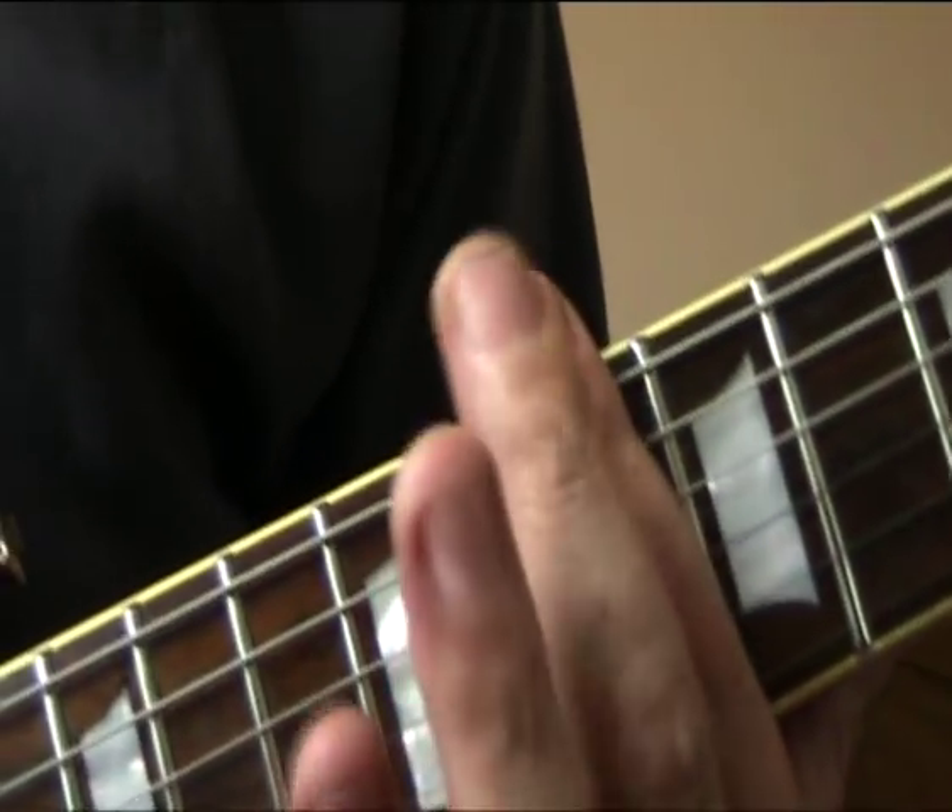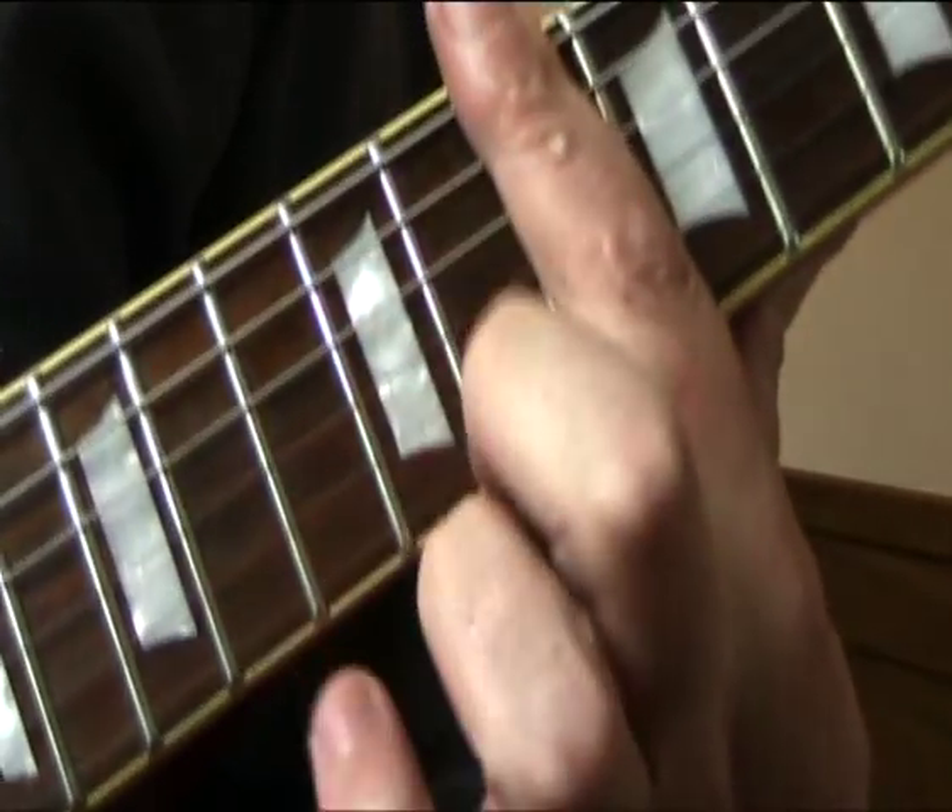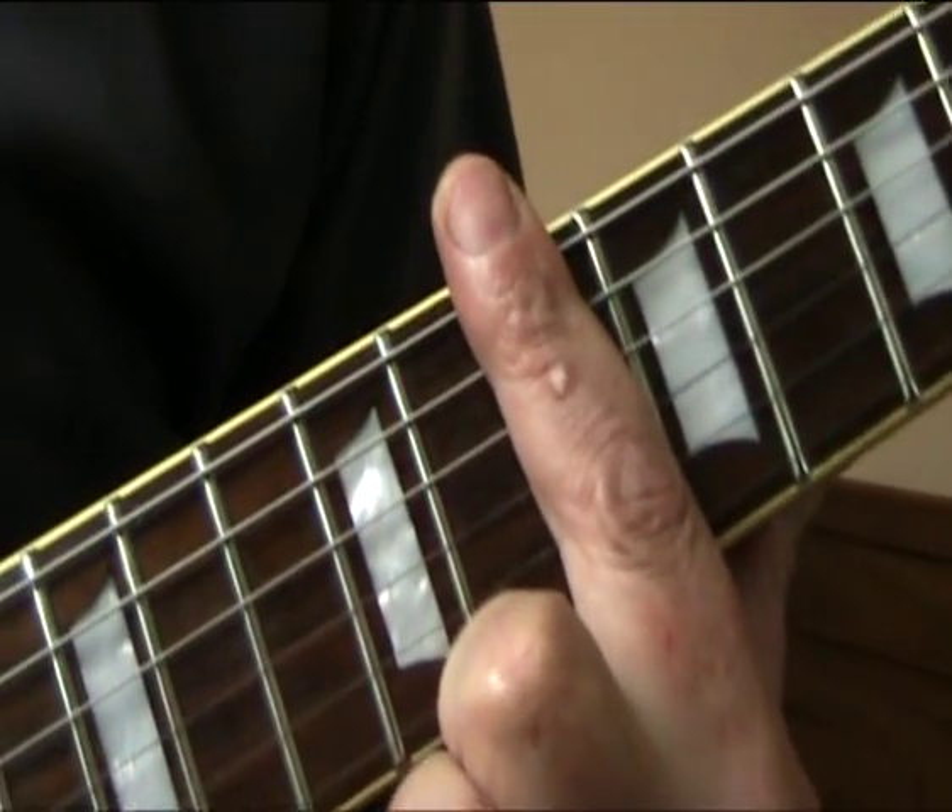So we'll start in the 10th fret, and just to make this easy, just cover the whole strings with one finger.